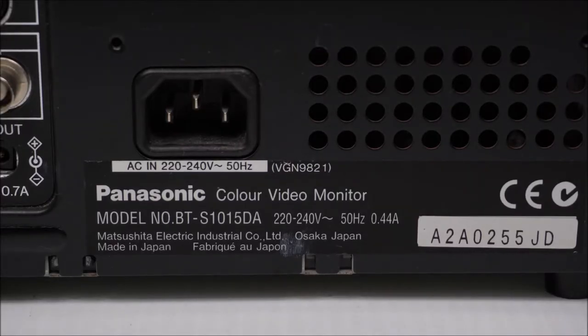Lastly around the back, the AC in via IEC socket accepts between 220 and 240 volts — not a multi-voltage unit. Model number on the label, and that's about it. Made in Japan. Good old Japan has come to save us with this one.